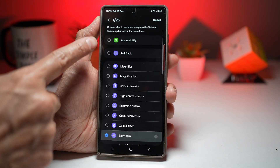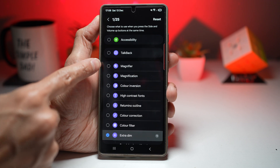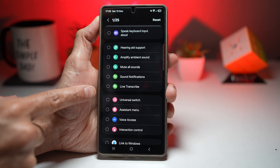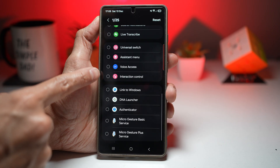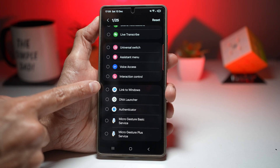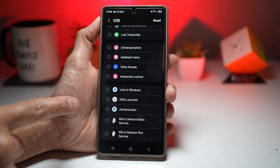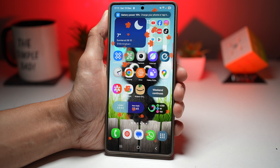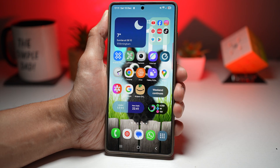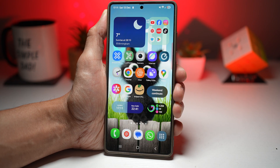You can try all of these features — accessibility, TalkBack, magnifier, magnification, hearing aid support, amplifying sound, and universal switch. App-related options like Link to Window, DNA Launcher, and Authenticator are also available if the apps are supported. This gives you instant access to accessibility tools, supports one-handed and assisted use, and is faster than navigating menus, improving the overall usability of your Samsung Galaxy device.